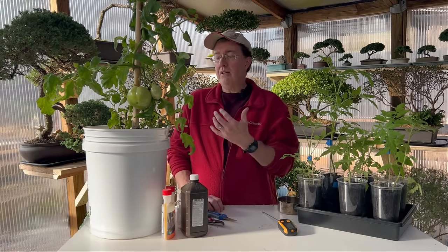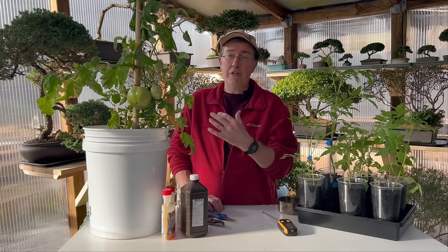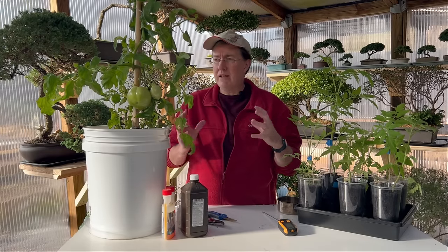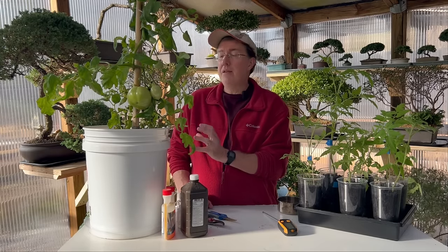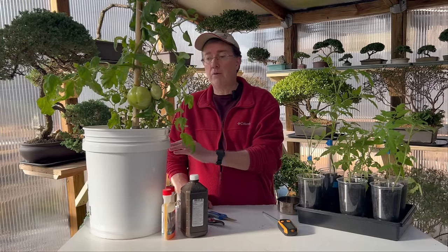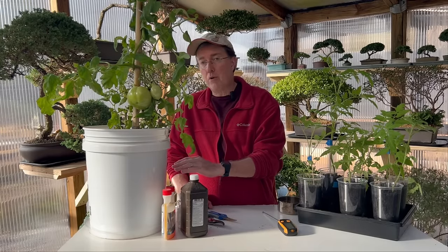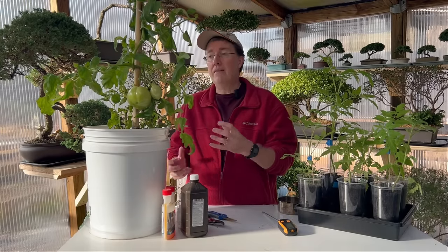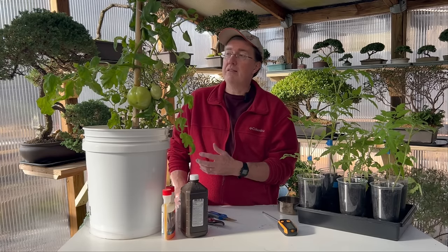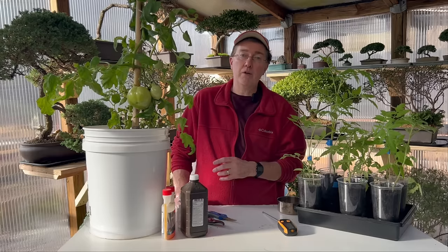Below a tomato plant, you can put fish leftovers — like a fish head or fish slurry. Dig the hole, put a little soil on top of it, then put in your plant. The slow decay of that fish head will provide minerals and calcium from the bones. I made a video showing how to make a fish slurry fertilizer — I'll link that below.